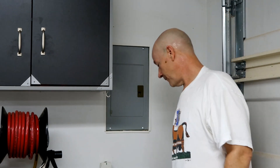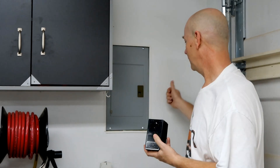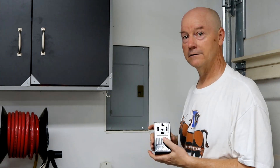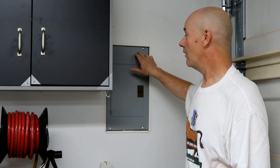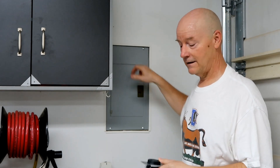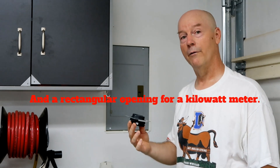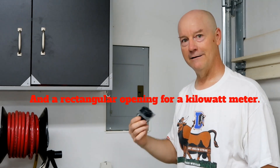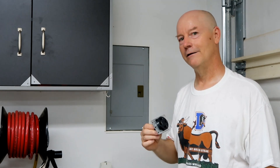I was going to mount this large dryer-type plug just below or beside the panel and wire it to the panel. But after seeing the panel, I've decided to do it a little differently — I'm going to cut a hole in the top of this box and put a recessed plug instead of a surface-mounted plug. I'm going to stop talking now and get busy working, and we're going to do a time-lapse so hopefully it won't be too boring.